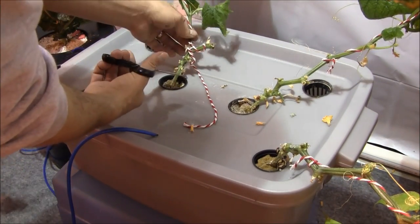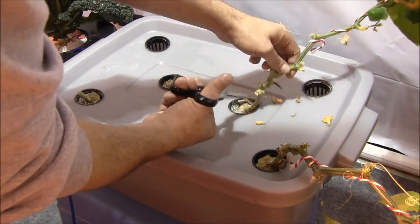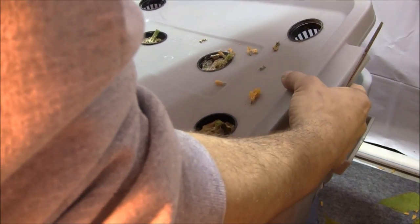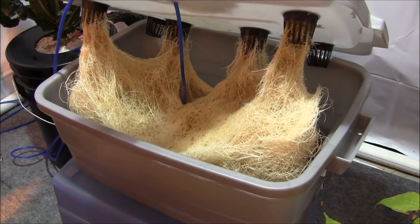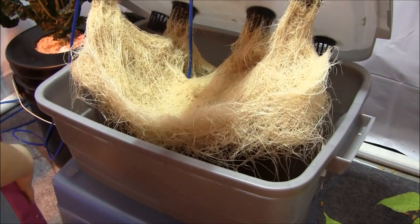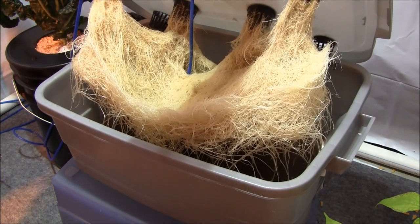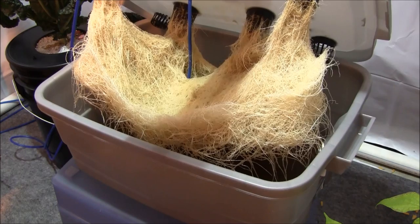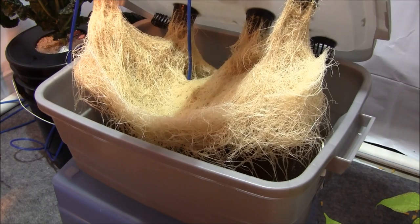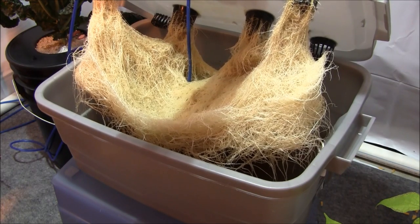Final harvest has been made. Let's take a look at those roots. Oh yeah, holy cow. We're definitely going to throw those out — look at that root mass of four plants. That is incredible. We are definitely going to throw those roots out, but that is one healthy, beautiful root mass. Just incredible. Ten-gallon tote, guys. Awesome.